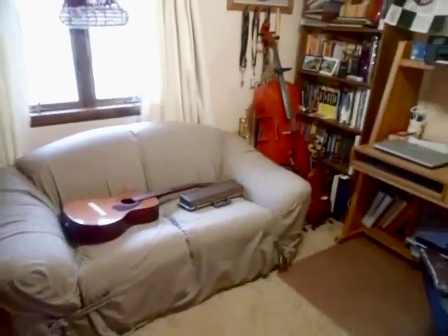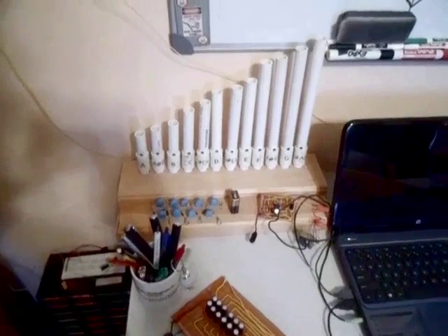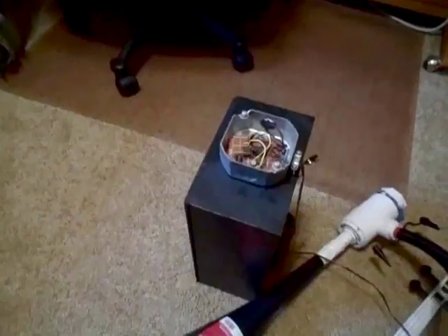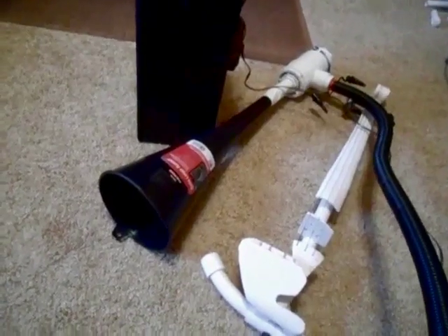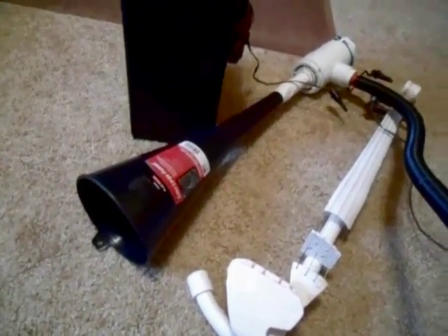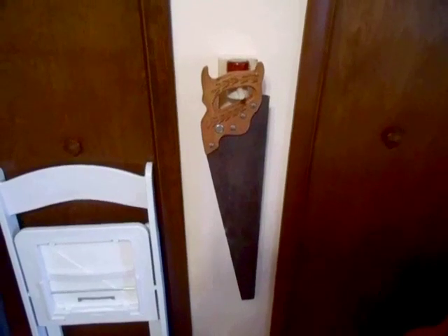And now I'll give you a quick tour of my instruments. Right there I have a full set of pipes that I made, and I also have my Homemade Amplifier and my PVC Violin. Right there in the middle I have my Train Horn. Here I have a Musical Saw.